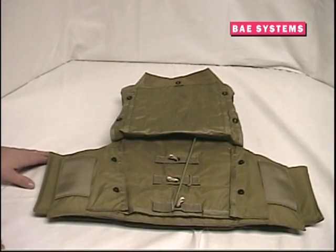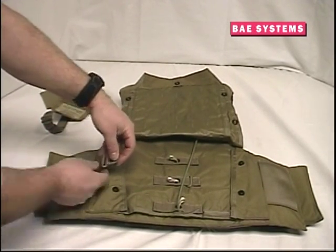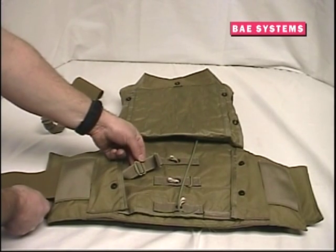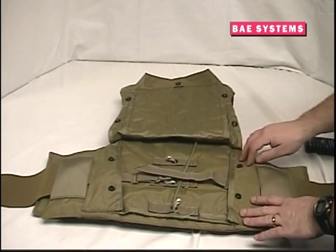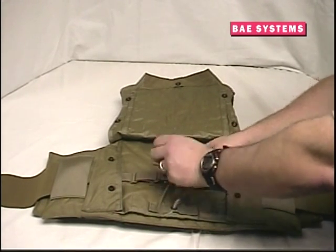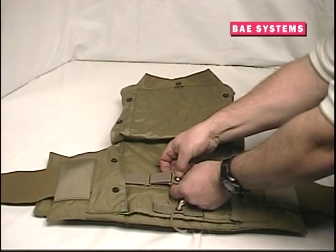Starting with the waistband on the left side, slide the strap under the elastic channel and under the lowest piece of the carrier, and pull the strap through until the grommet is near the white cord loop. Please note that the adjustment buckle should be face down to prevent any snagging during an emergency release. Next, slide the strap from the right side waistband under the right side elastic channel and the lower outer carrier, and loop the strap through the attachment point as pictured. Secure the strap with the buckle, and please note that this is also the time to adjust the waistband using these straps.